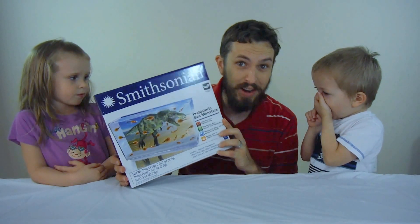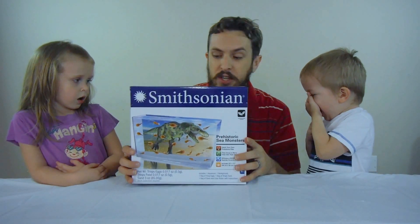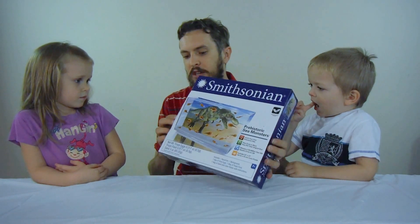So we're gonna grow some triops. We're gonna open this up and find out what we have to do, but basically we get to grow these things inside of this container — kind of like when we did the sea monkeys. Really cool stuff. Alright, let's get started.